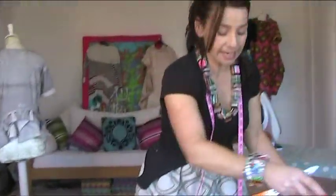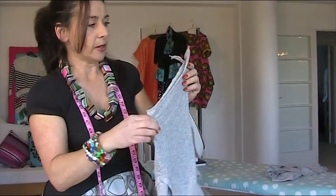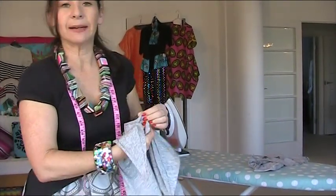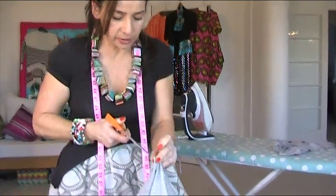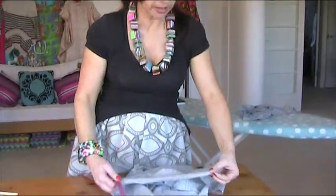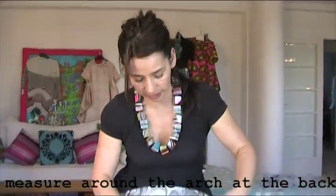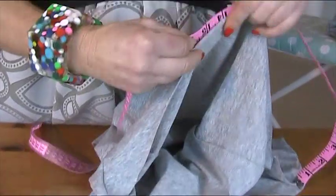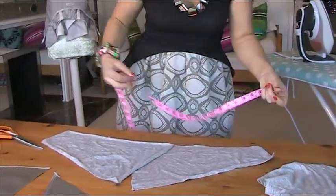What you need to do is find the center back on your top by folding it over, holding it in the middle, and then putting one of those good old landmark notches in there. I'm going to put a small notch in the center back because this is going to show. Then I'm going to roughly measure the length of that arch that goes at the back — it's stretchy fabric anyway — and that is 61 centimeters.